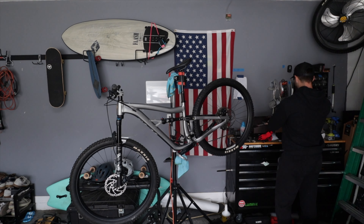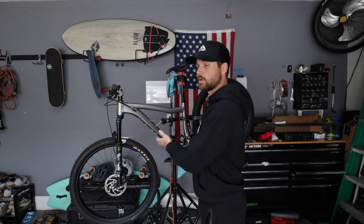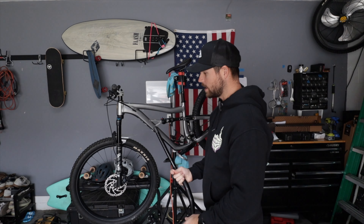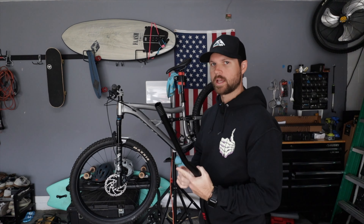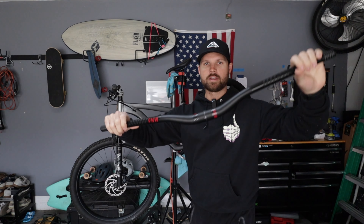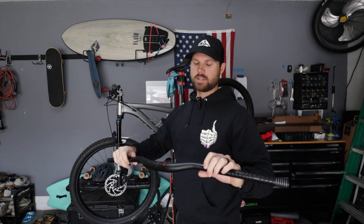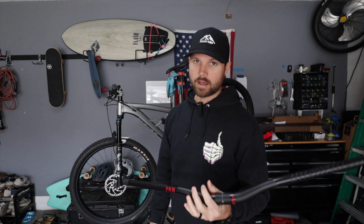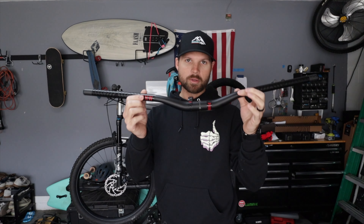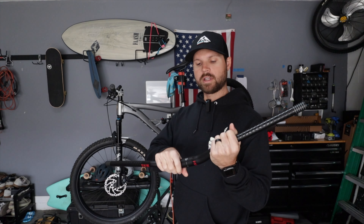As you guys may know if you've followed me for a while, I traded the Ripmo for this — I bought a brand new Ripmo and traded it for the Ripley. The Ripmo was black, red, and silver themed, so I had put red PNW bars on my wish list. They don't really go with this bike but I think they're going to be just fine. So we're going to throw these bars on. The only bars I've ever tried are the PNW bars and I love them, so I just stick with them.